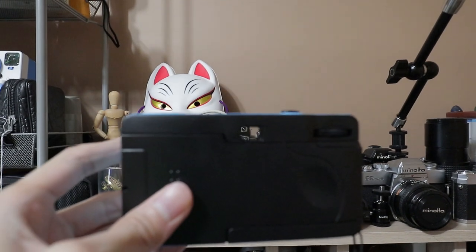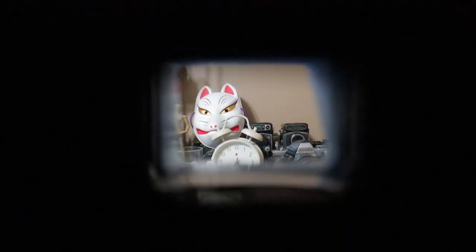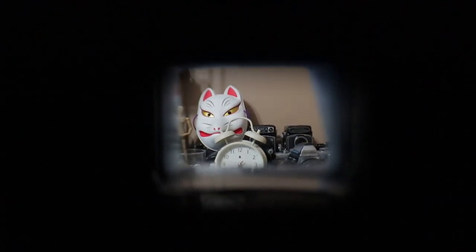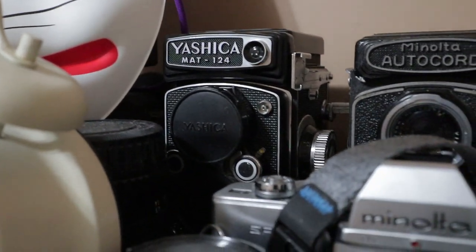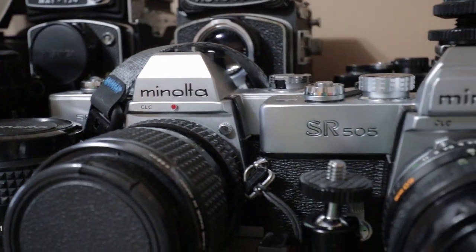To compose your shot, use the camera's viewfinder and frame the scene however you like. Be aware though that this only covers 70% of the view of the camera, so the actual photo will include a bit more of the scene compared to what you see on the viewfinder. By the way, leave a comment if you want to see videos about my vintage camera collection.